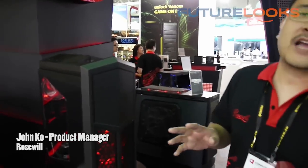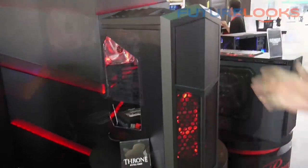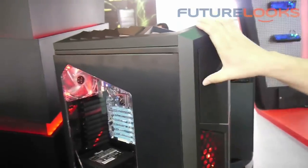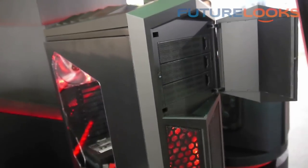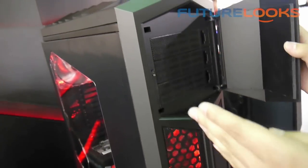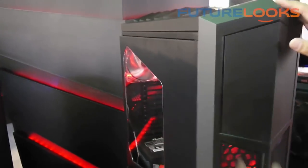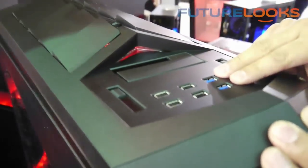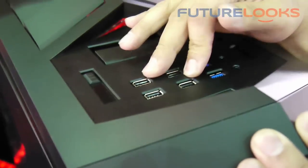Thanks Steven. Now we are showing off our two models at Computex 2012 from Rosewill. The first one is called the Throne. The door is push-to-open and it allows you to choose which side you want to open — you can decide yourself which way you prefer. The top panel has 2 USB 3.0 and 4 USB 2.0 ports.